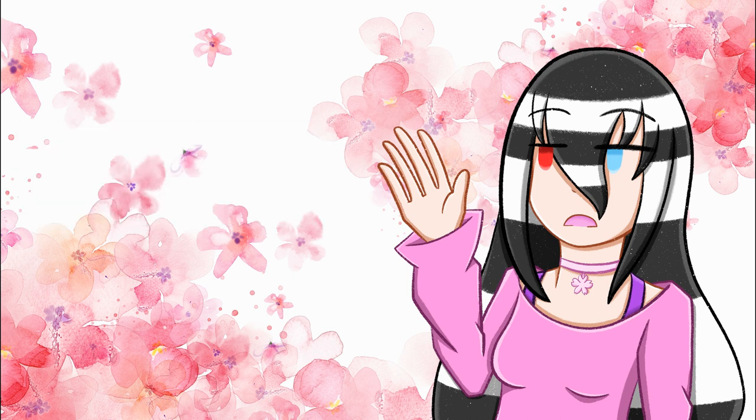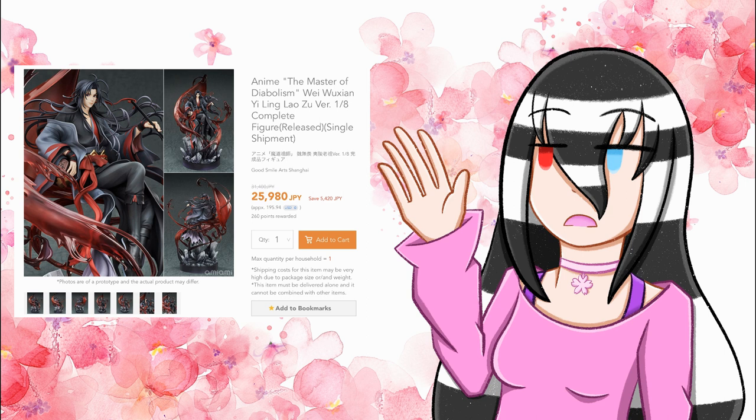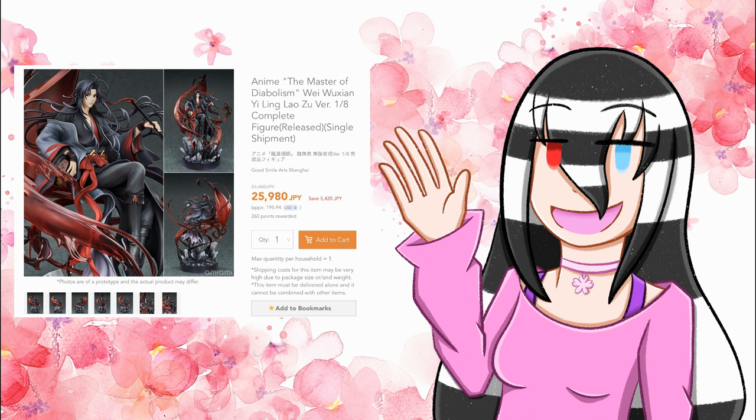Now we're moving on to where I bought this figure from, which is Ami Ami. It originally had him for 31,400 yen, and Ami Ami does do discounts on some figures — he ended up being 25,980 yen, which came out to $195.94. That's a pretty good price for this figure overall considering the composition, the sculpt, and the individual pieces on him. I'd say that's a pretty reasonable price — not as bad as I thought it could have been.